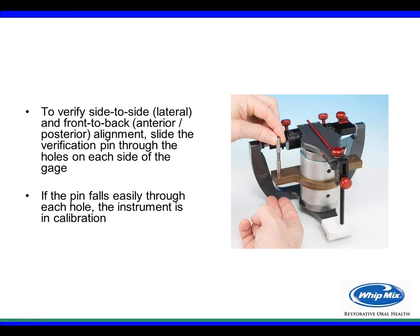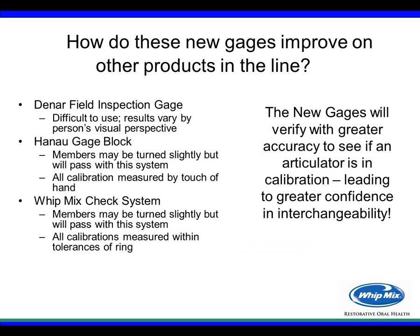To verify the Mark 300 series, slide the verification pin through the holes on each side of the gauge and see if it drops through. If it does, it's in calibration. If it's out of calibration, send it back to the plant and we will reposition the instrument.